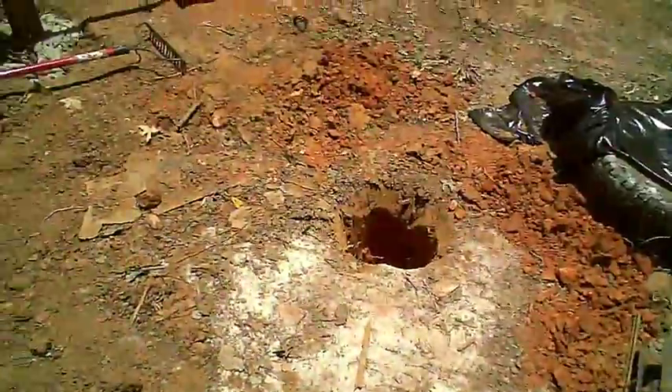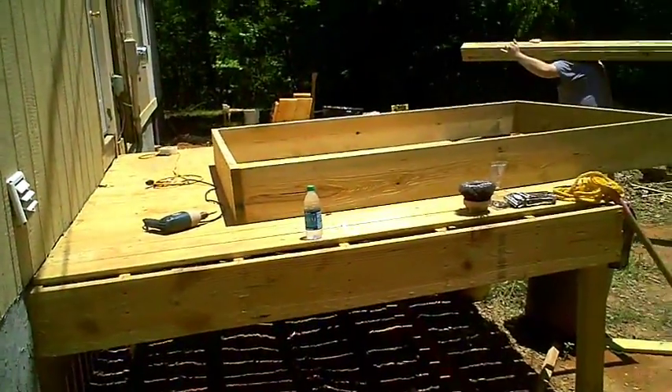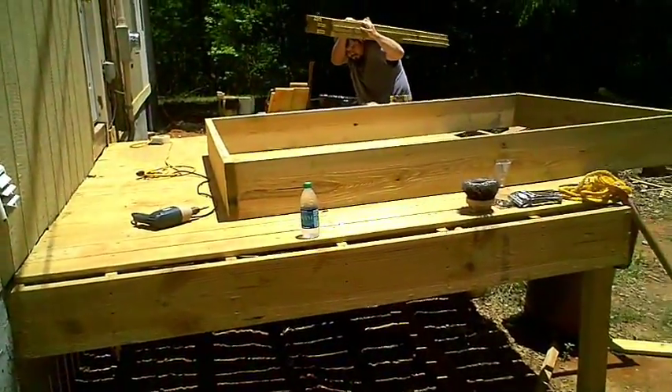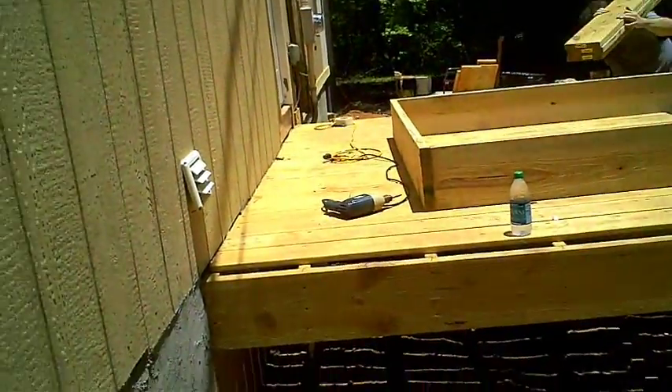What I'm doing here is extending the deck. I've got my posthole there and my posthole there. And what I'm doing is making the box right here. I'm going to put a joist, put it on exactly on top of the other ones. I'm going to make a joist every 16 inches just for me to screw the decking down.